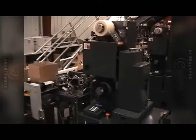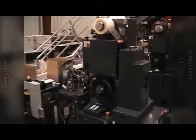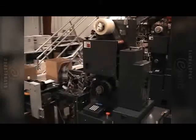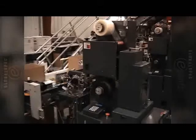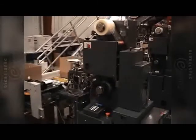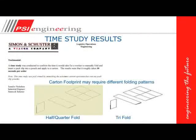You can't see in this video the label because there is no label on this box. The packing slip itself is being used as the shipping document too. This was a time study done by a major book distributor which showed that the paper folding and stuffing into the packing slip pouch or packing slip wallet took about 30 seconds.